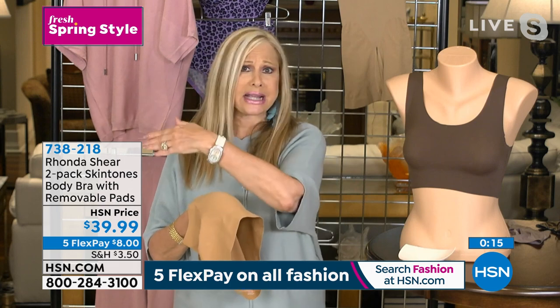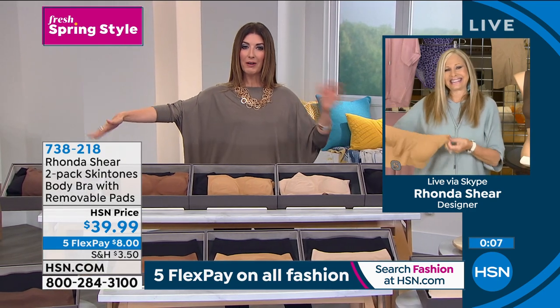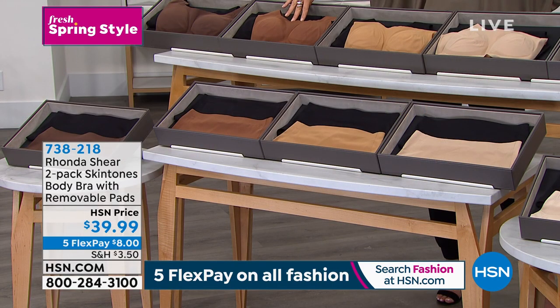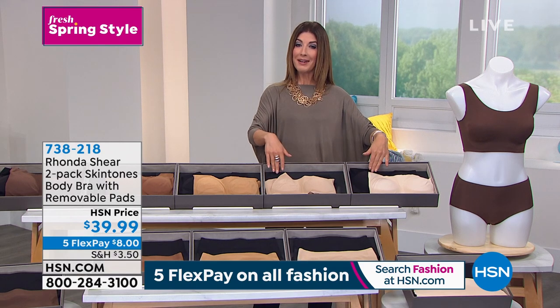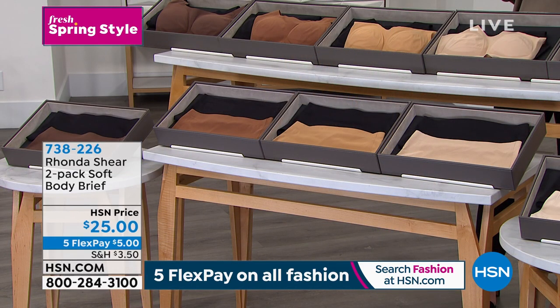Just shop your top size — small, 2X, 3X — it's going to work for you. I'm wearing the extra large. All you do is pick your color: everyone's getting the black, and you choose espresso, clay, suntan, beige, or light beige. That's $39.99 for a pair — you get two, and they come with the dye-to-match pads included.